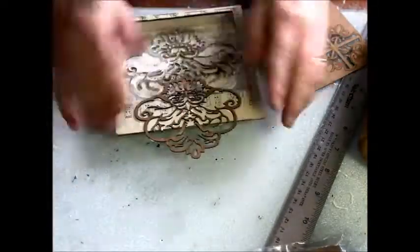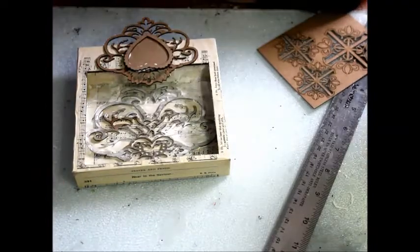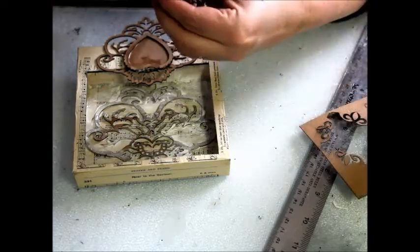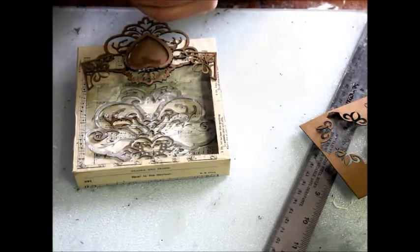Another damask cutout is added, and then a heart. I'm cutting another element into quarters for each corner of the box.